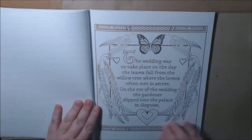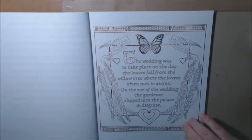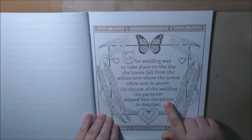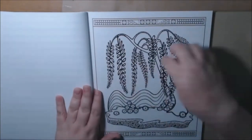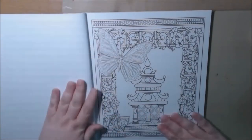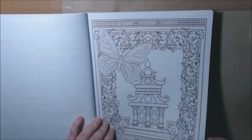This is the page where the princess marries her guy — she actually married the gardener. And the butterfly is just gorgeous. Willow tree. This butterfly — oh, this page is going to take a long time to do, but it would be worth it. It's just beautiful.